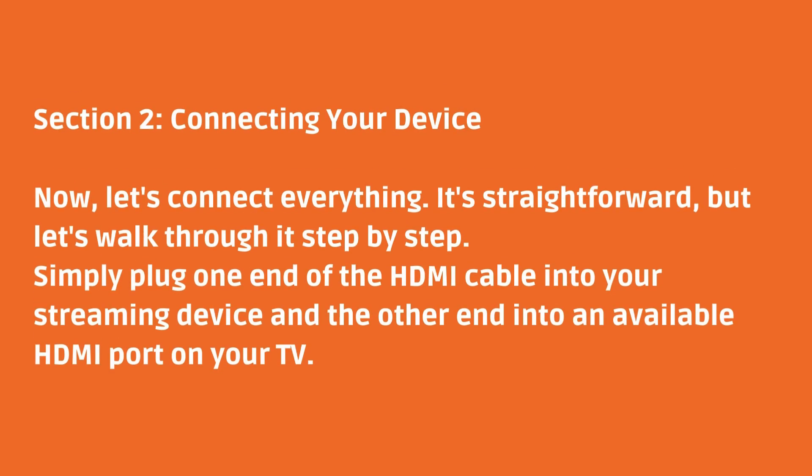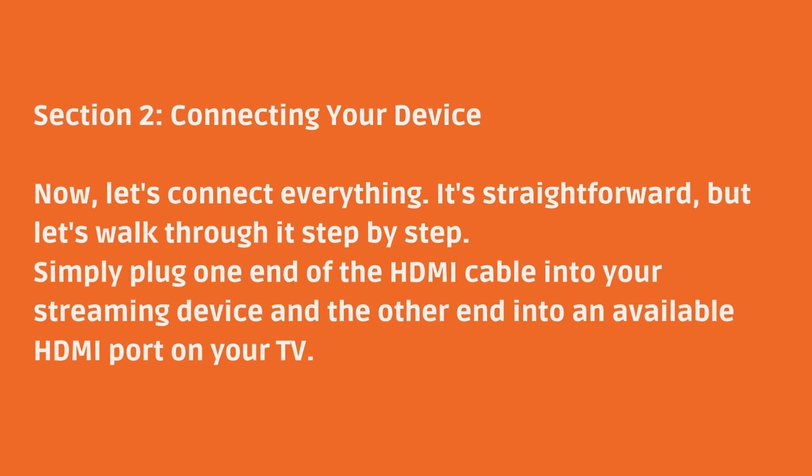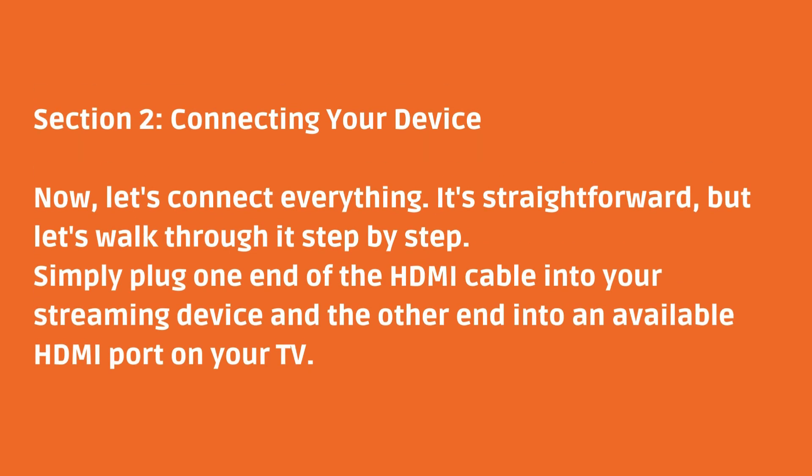Section 2: Connecting your device. Now, let's connect everything. It's straightforward, but let's walk through it step by step. Simply plug one end of the HDMI cable into your streaming device and the other end into an available HDMI port on your TV.